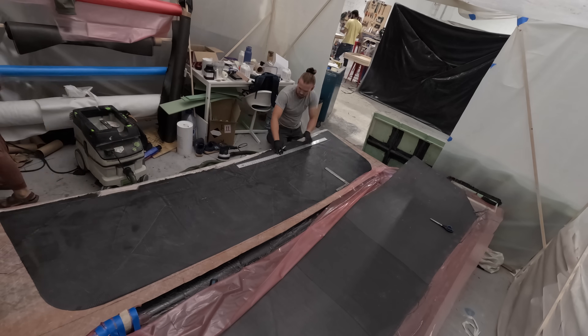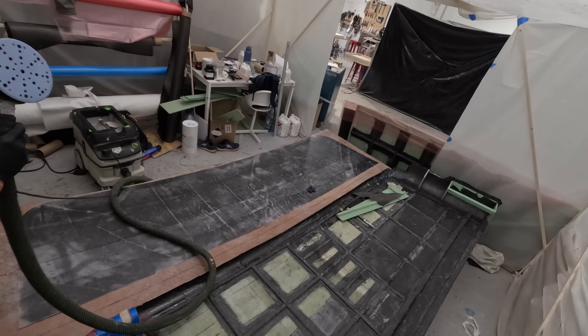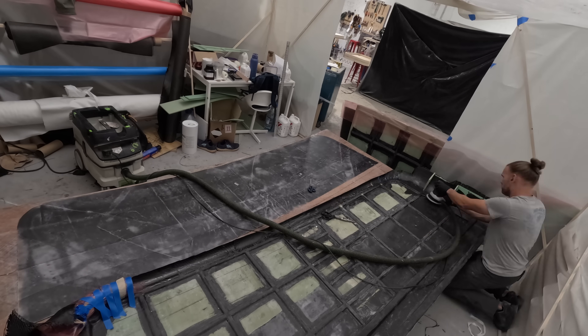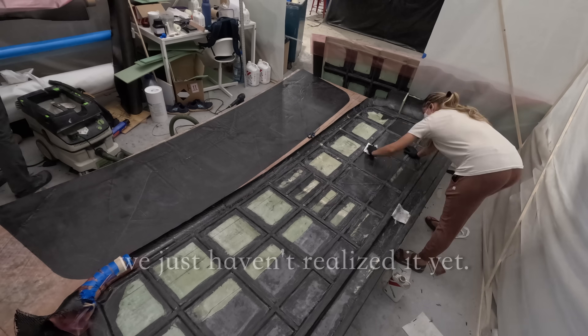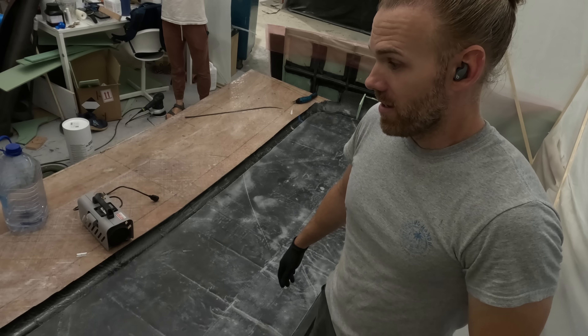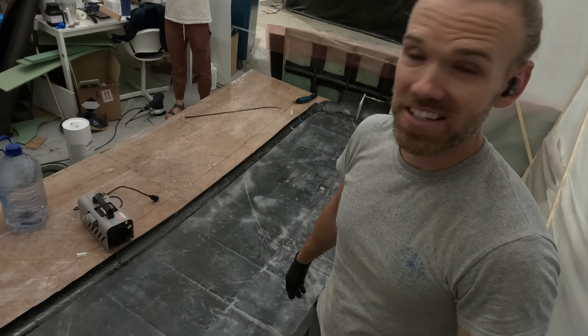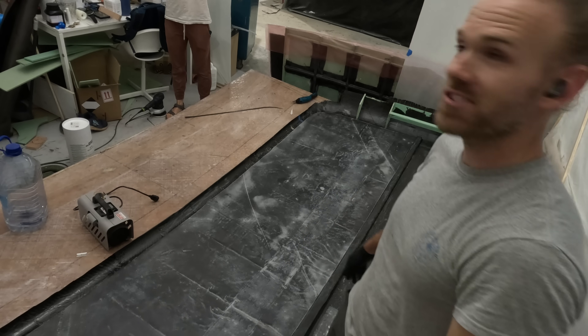We had this genius idea — since there's so much strength already in the part because of the ribs, we'll just build a super thin fascia to cover those ribs, which will help a little bit with the twisting. This is probably a bad idea. It is time to glue on this sheet using that nasty black glue. We're trying to work fast because it stinks and it's gross.